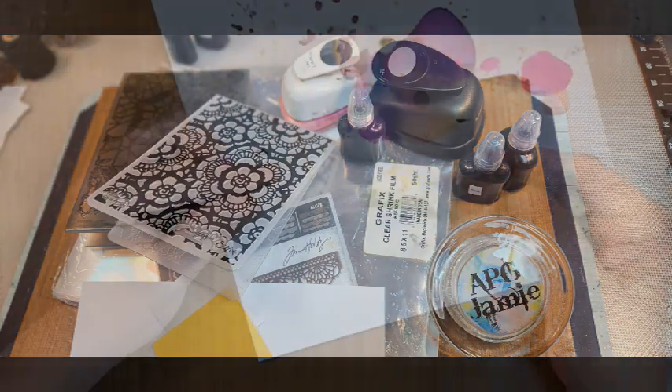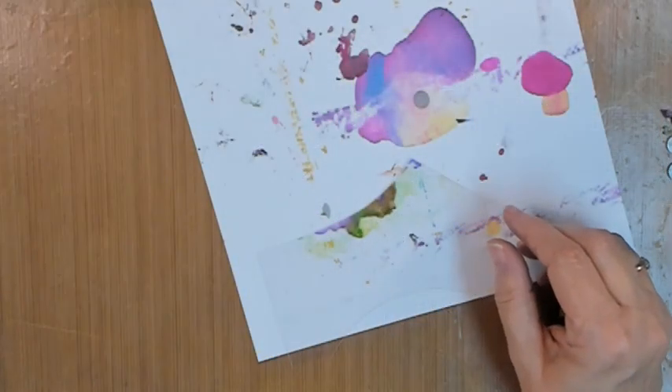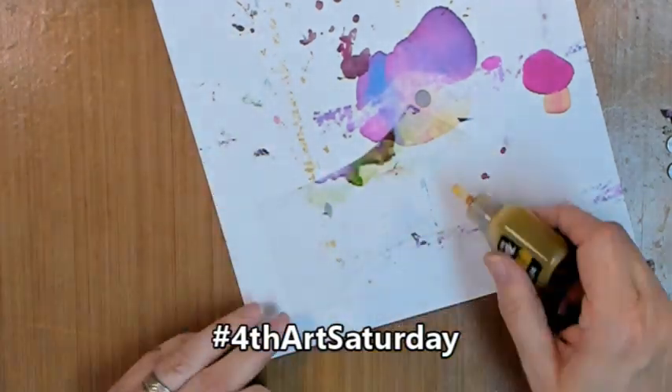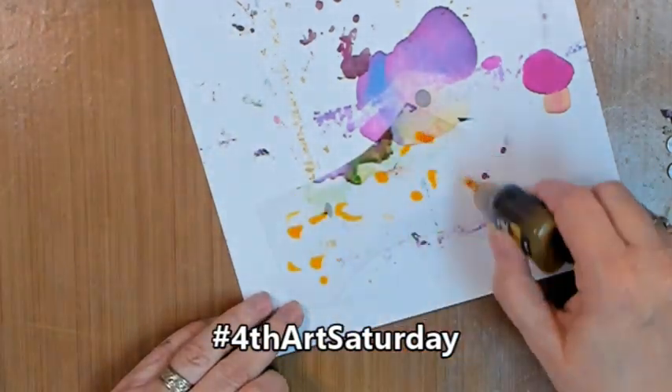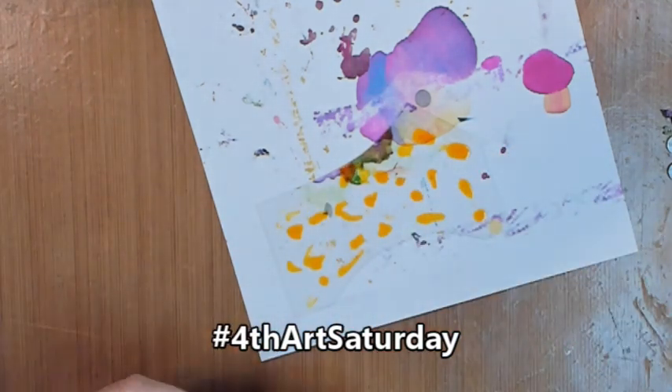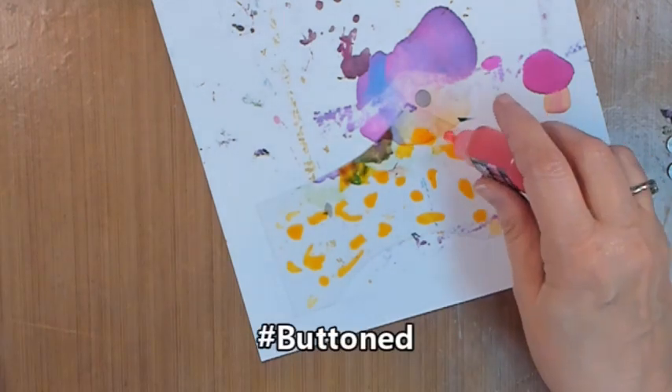Hey y'all, APG Jamie here, and today brings us hashtag Fourth Art Saturday. Our challenge theme for this month was buttons.